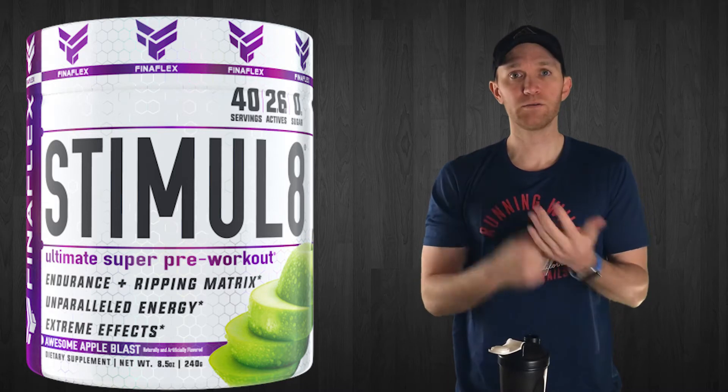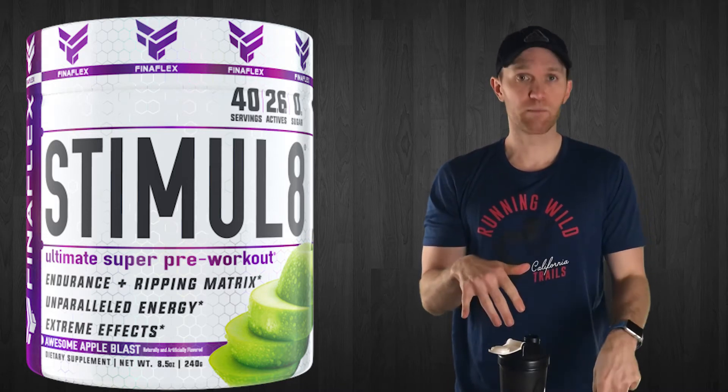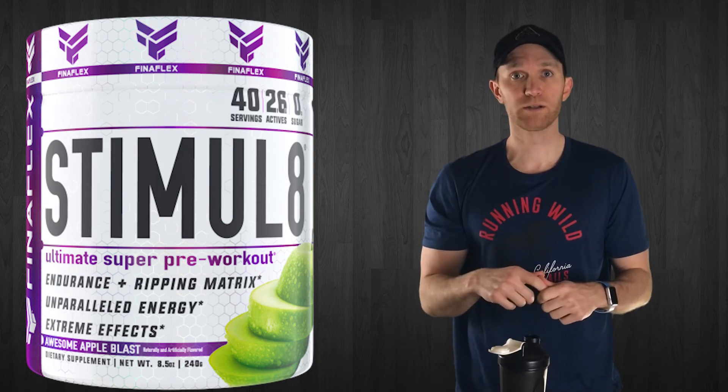I'm going to hit up the gym, take this a couple more times since I got a bunch of samples from Finaflex, and then give you my honest review on performance.